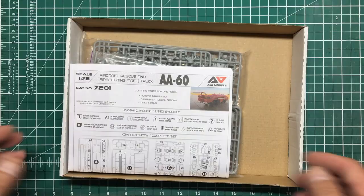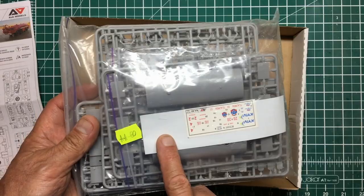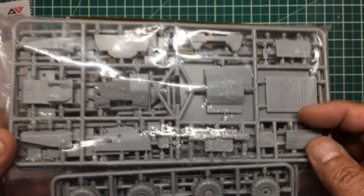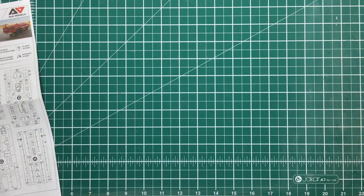Opening the box, the cover is nice and glossy. Inside we've got the typical fold-out instructions, which look very nice. Then we've got one bag with various different bags inside — we've got decals, our masks sheet labelled AA-60, and then all the sprues are rolling around together. You can see there's a little bit of damage on the bag where they've been knocking around, but at least some of the parts are separately bagged.